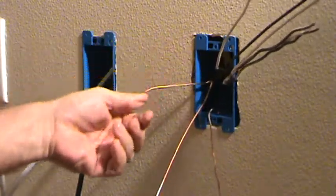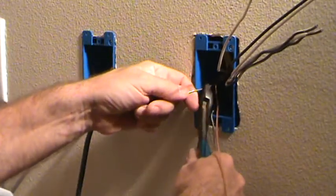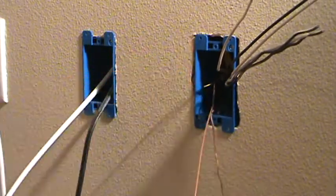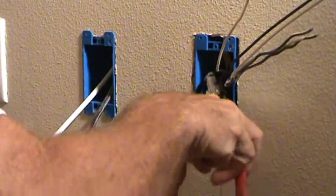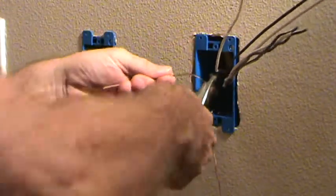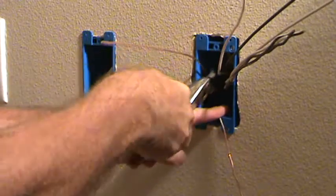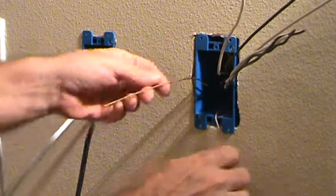Now I put the cap up above the twist just a little bit and cut the short one off. That's why I wanted to work with the short one first — I'm just going to cut that off about three-eighths of an inch or so from the end, then take that and bend it up and over and smash it down with my pliers.